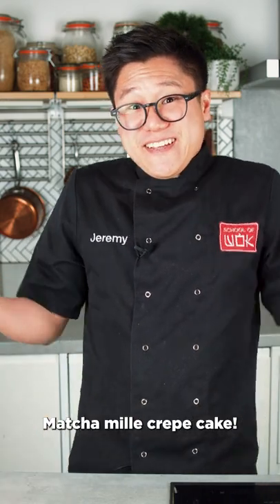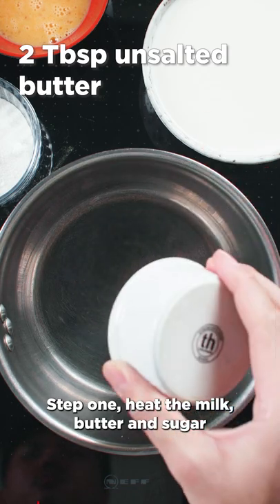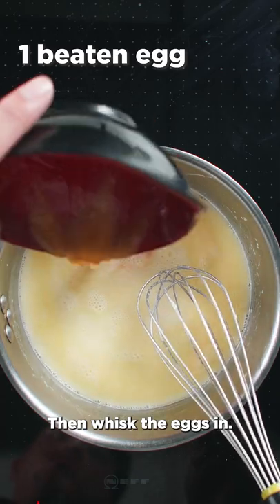Matcha Miele crepe cake! Step 1: Heat the milk, butter and sugar until it's warm, not hot. Then whisk the eggs in.